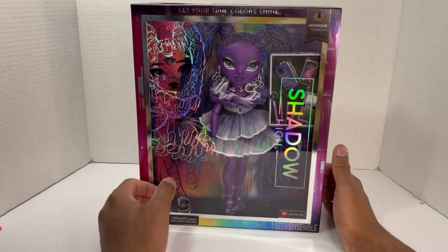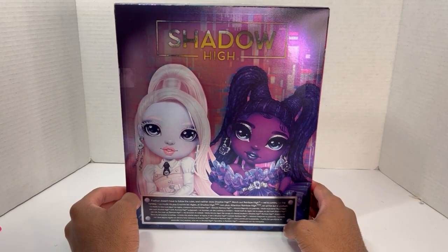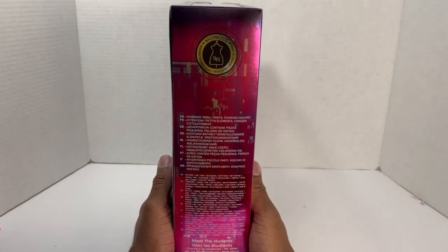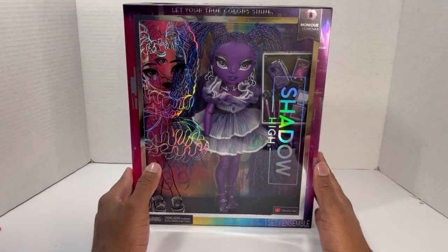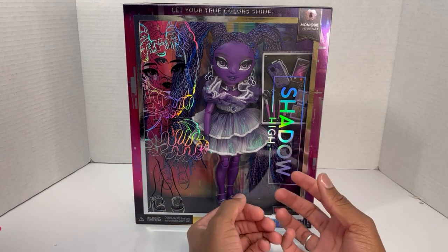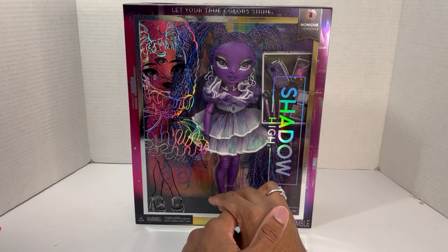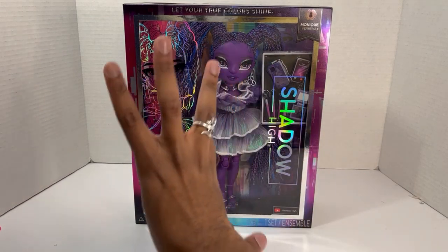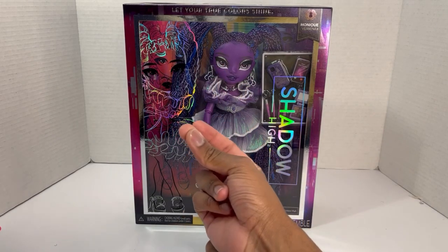Let's get her out of the box. I'm saving the box back because it's gorgeous — it says 'Fashion doesn't follow the rules and neither does Shadow High. Watch out Rainbow High, we're coming for the runway.' Monique Verbena is a fashion focus, which is kind of disappointing. Pretty much every girl in this line is a fashion focus, and it really irritates me that almost every Rainbow High doll is either a fashion focus, cosmetology makeup focus, or a music focus.